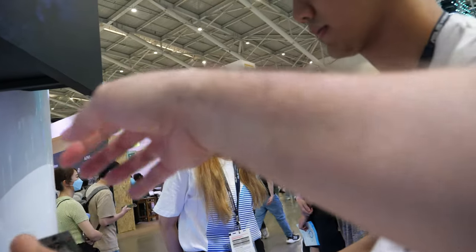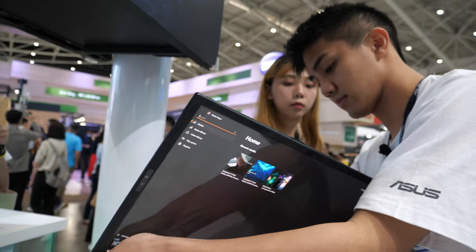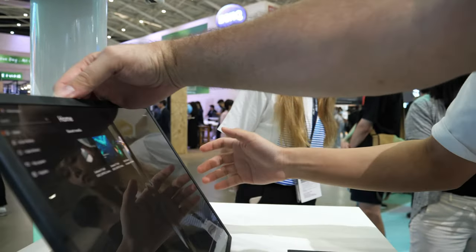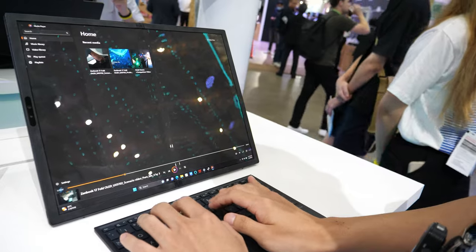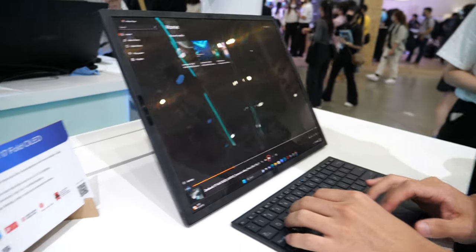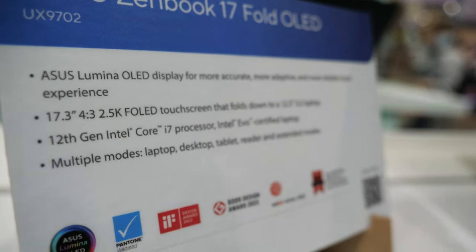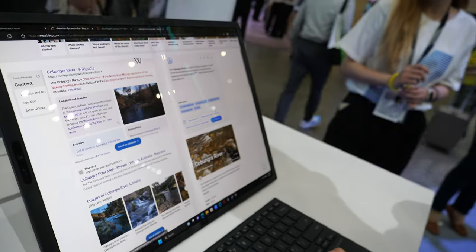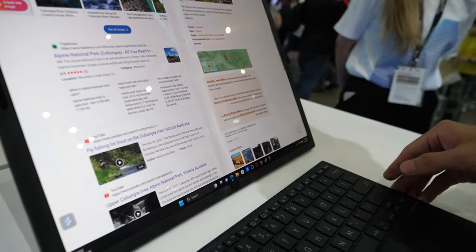Can you put it on the table like this? Does it have a stand? Yes, we have a stand, so you can use it like a desktop. And there's an attachable keyboard here, so I can have it as a 17-inch OLED display with a Bluetooth keyboard connected.